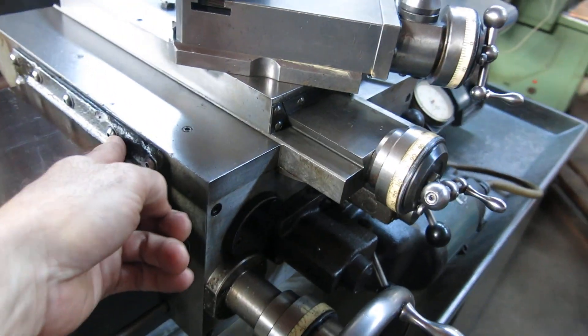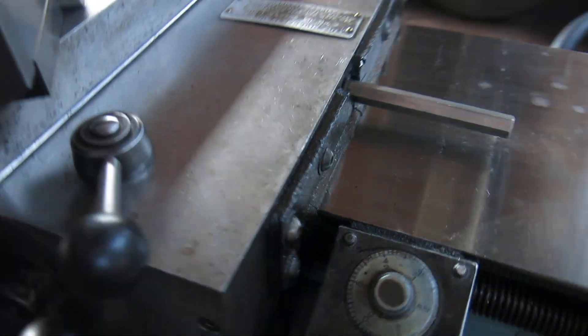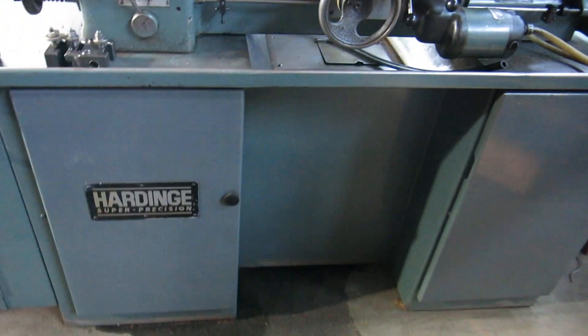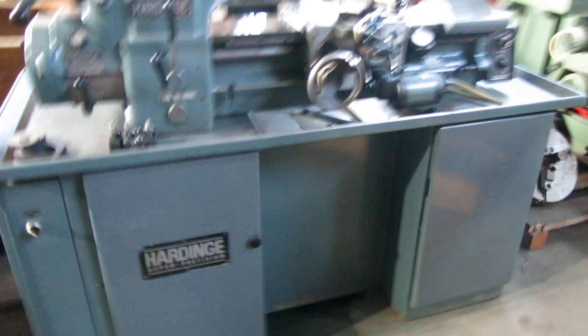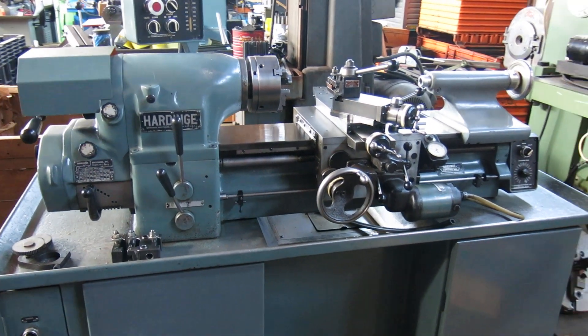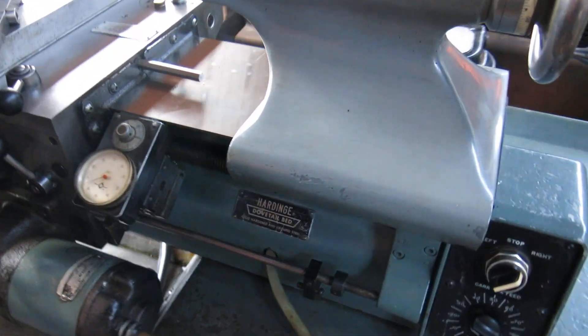The way wipers are shot from the coolant — they really should be changed. Aside from that, the machine seems decent for the money. Check this machine out and more at MullinMachinery.com — that's M-U-L-L-I-N Machinery dot com.